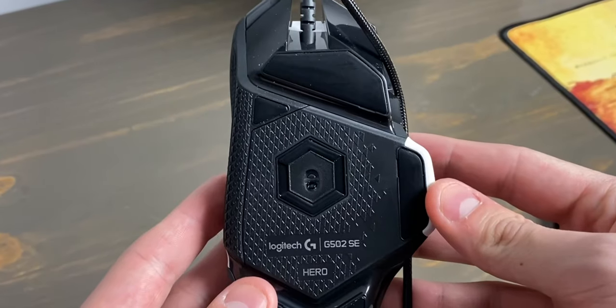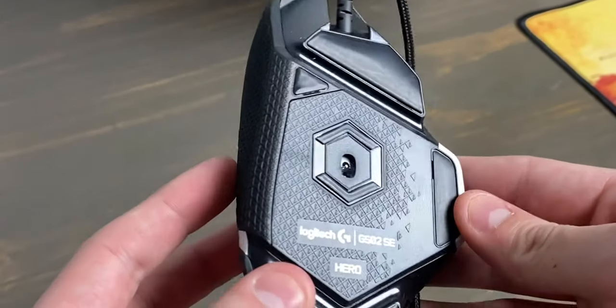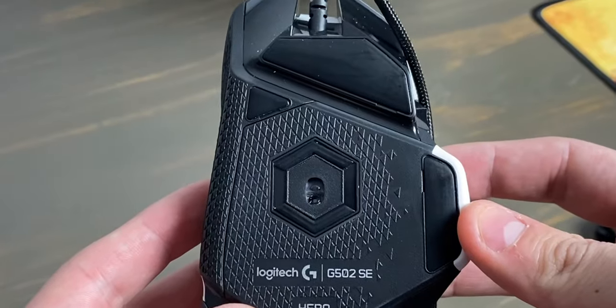The second major difference is the Hero has the new and improved Hero sensor. This raises the maximum DPI to 16,000 versus the Protus's maximum of 12,000. It might sound cool, but most people actually use DPIs between 500 and 3,500, so there really won't be many people who can actually utilize this increase.